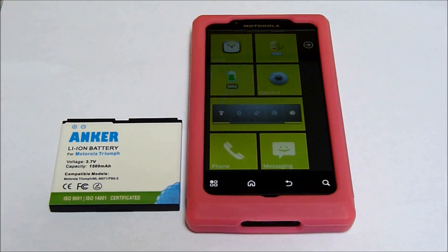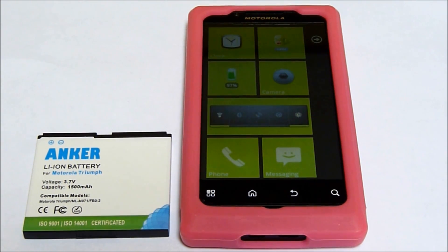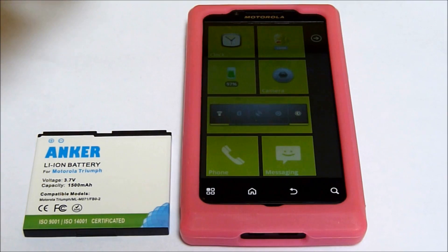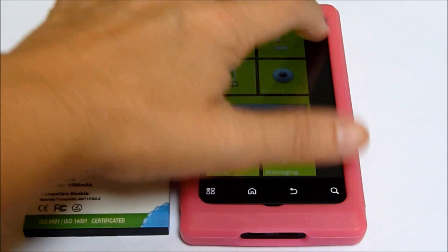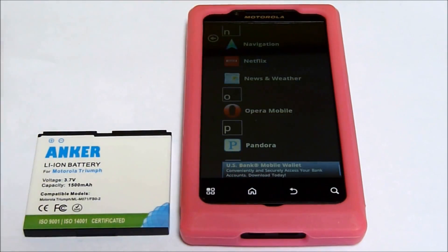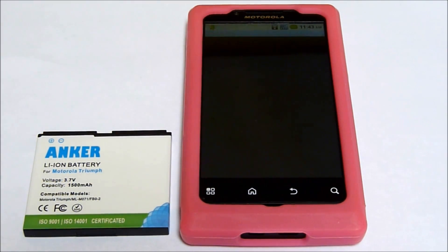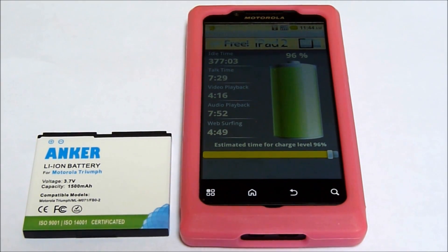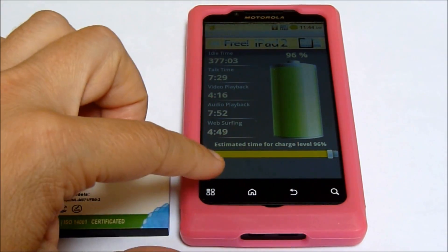I'm going to be putting these batteries to the test and running as much as I can throw at it. Any application that I use, I will post a link down below to where to find it. This particular application is Launcher 7 by Timo Kajala, and it looks very different. The widget I currently have is Battery Time Light by Motolin. It shows you a battery percentage and gives you a guesstimate about how much you can do with the battery life you have.